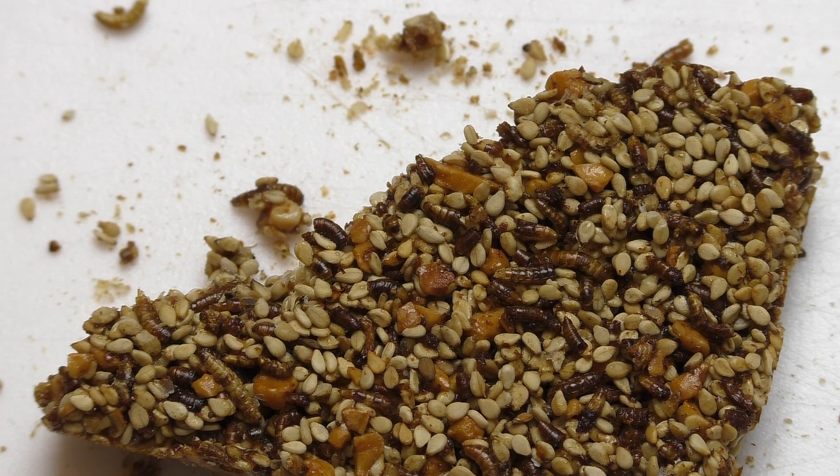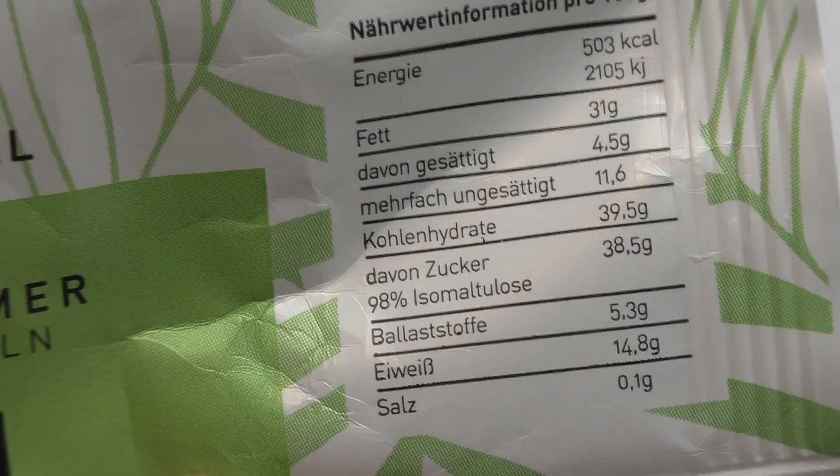There were also other insect products in the store — like insects in glasses — but nobody bought those. Do you want me to review those too? Let me know. So the last thing to check out is the nutrition facts.